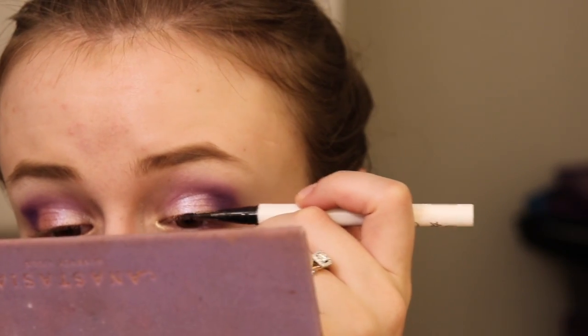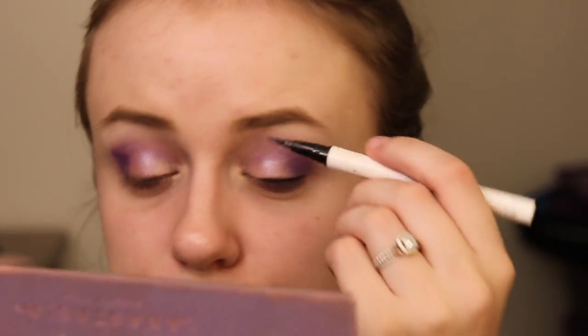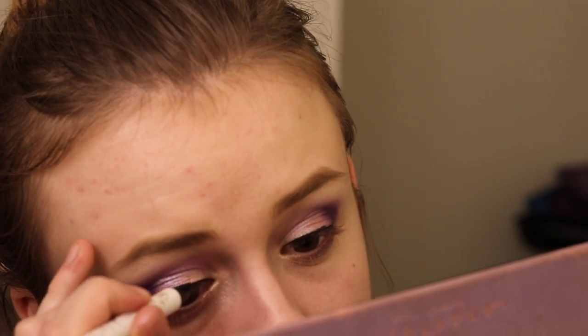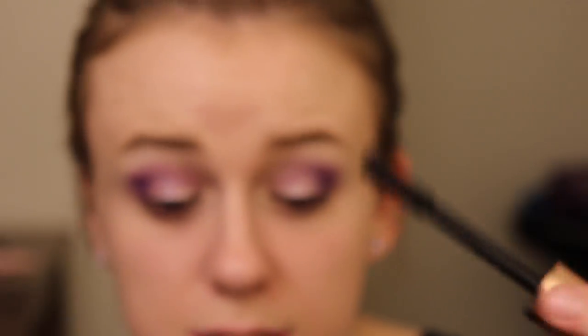I'm going with my ColourPop Liquid Eyeliner in the black shade. I'm going to do a very, very thin line across my lash line — more to enhance the lashes than anything else, where it kind of enhances the root of your lashes. It looks really good. For mascara, I'm going to go with the Mascara Revolution by Makeup Revolution — look at that chunky, chunky brush. That's ridiculous. I think that eyeliner really helped accentuate those lashes.